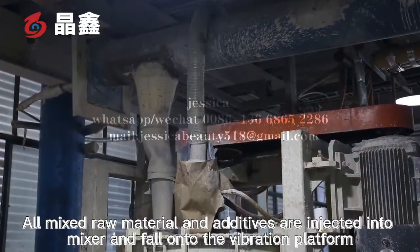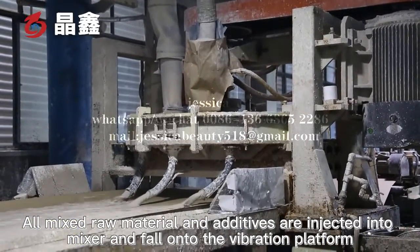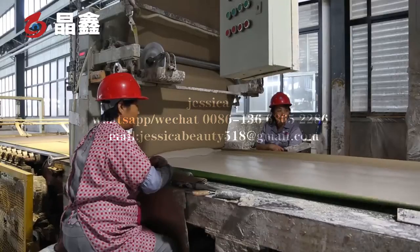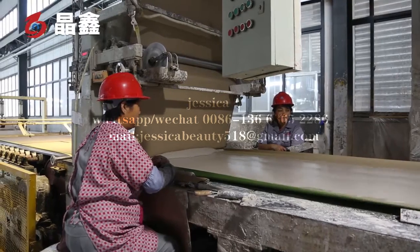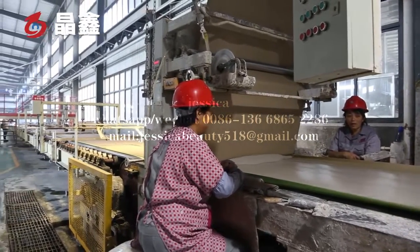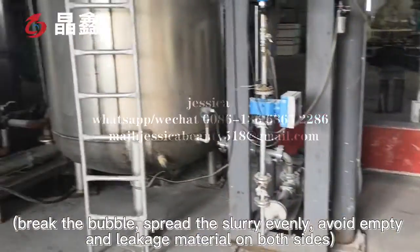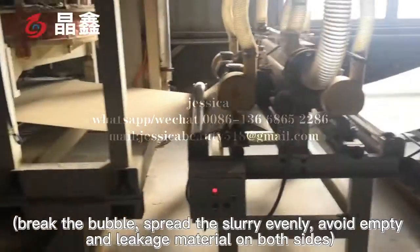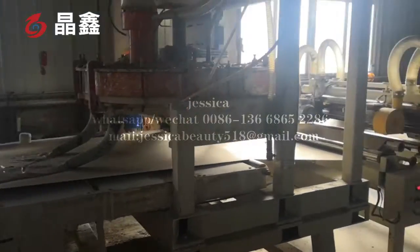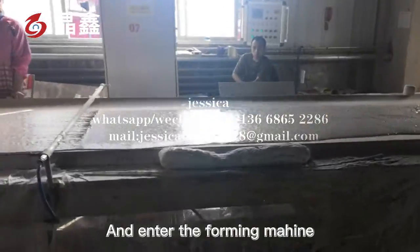All mixed raw materials and additives are injected into the mixer and fall onto the vibration platform to break bubbles, spread the slurry evenly, and avoid empty pockets and leakage on both sides before entering the foaming machine.